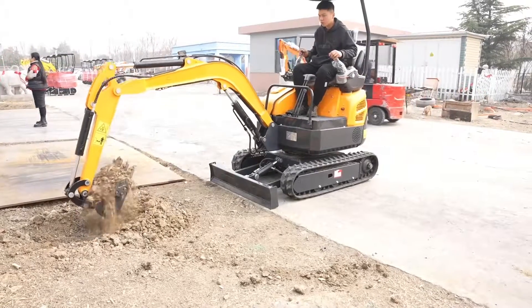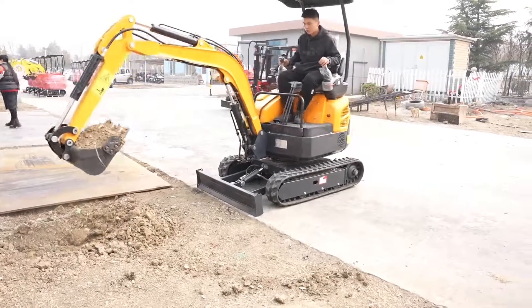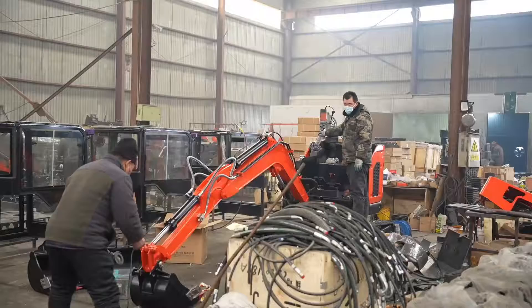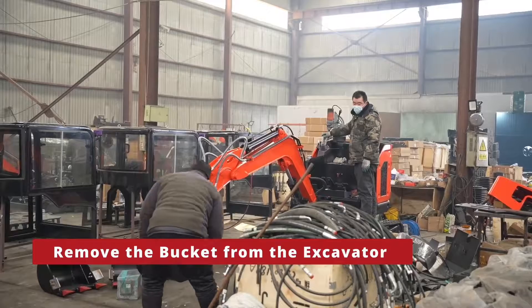How to replace bucket teeth on an excavator. To replace the bucket teeth on an excavator, you will need a few essential tools: a mallet and a new bucket tooth.